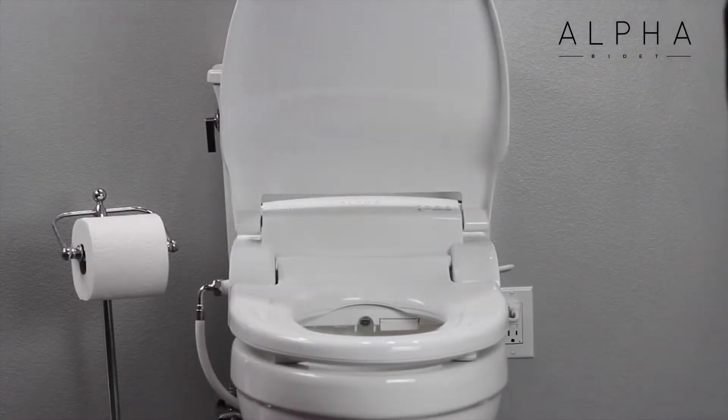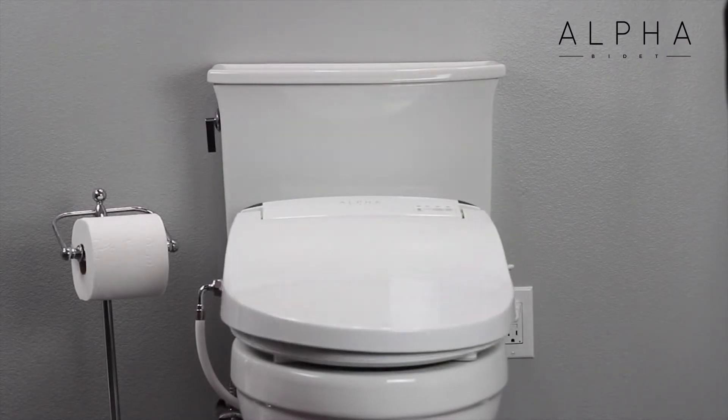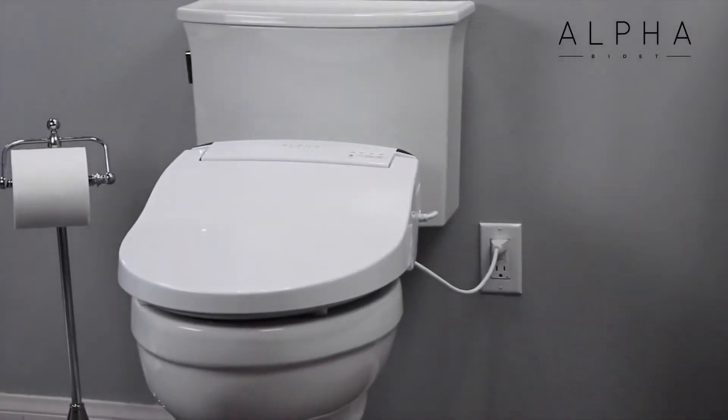The JX has a plethora of advanced bidet functions like nozzle oscillation, auto-sensing LED nightlight, heated seat, and a powerful warm air dryer.